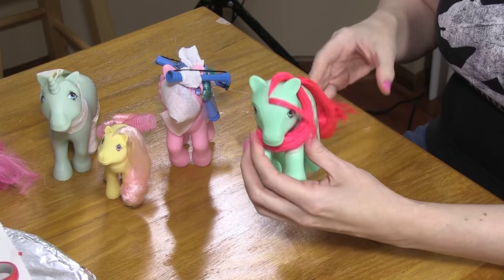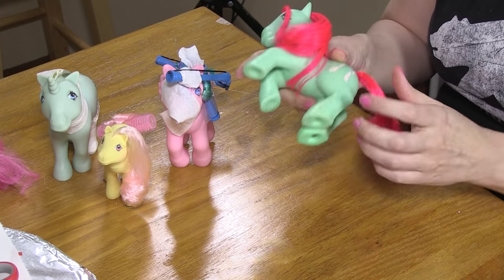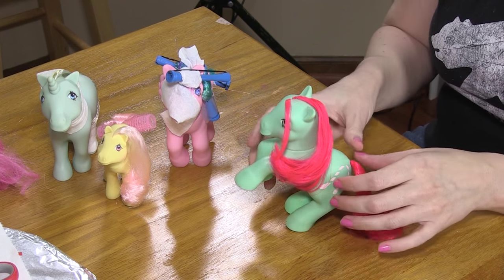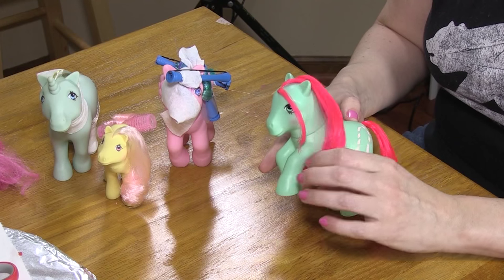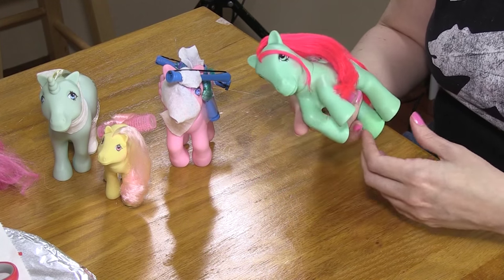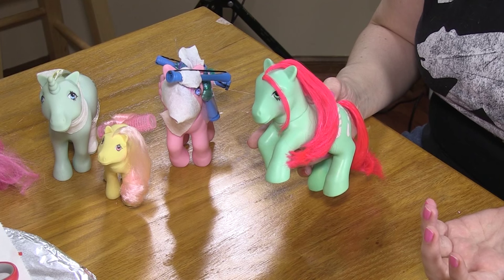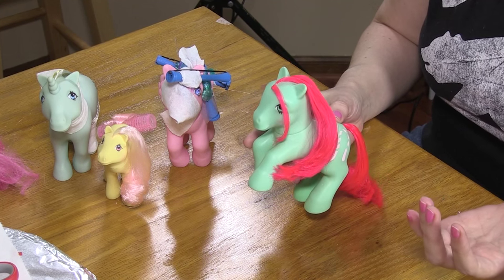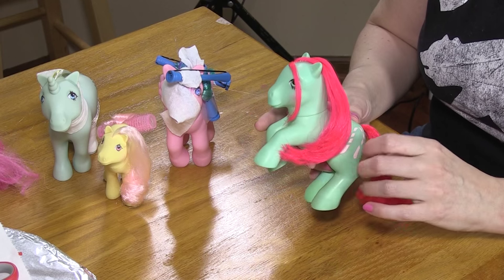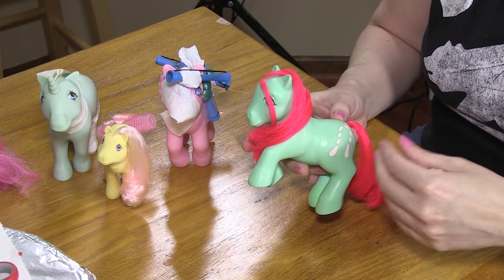I think she looks pretty great, particularly considering what she looked like when we started. These ponies originally came with a stand that hooked into holes on the bottom of the feet — not hard to come by, but I don't happen to have one. She seems to stand up just fine on her own, so she's going to look nice in my display cabinet. A quick note on restoring and selling ponies: I restored this one just for my own collection. If you want to flip ponies, the deflocking technique is probably not worth it — it's very time intensive and difficult, so you'd likely lose money. But for making a pony look nice for your own personal collection, I think it's a great option.